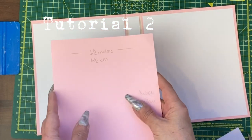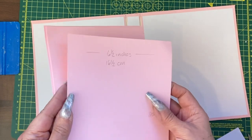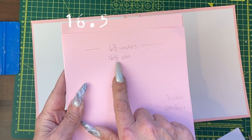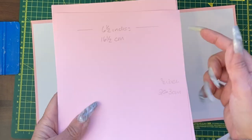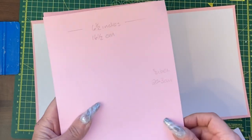In the pink, I have six page bases that are six and a half inches or 16 and a half centimetres across by eight inches down or 20.3 centimetres in length.